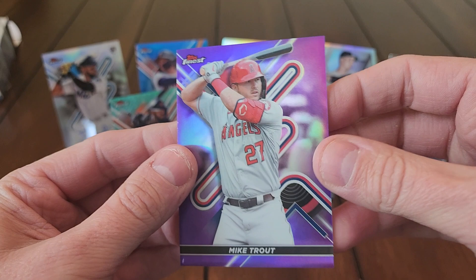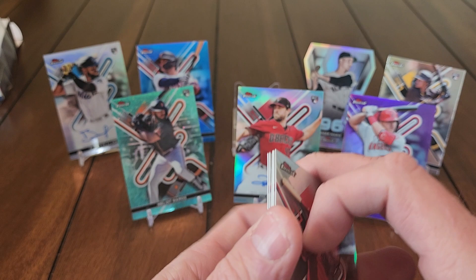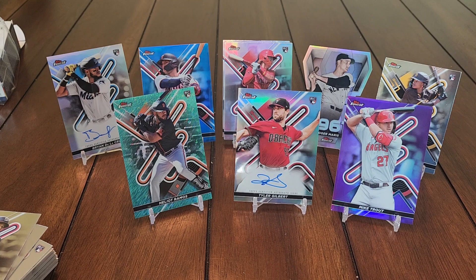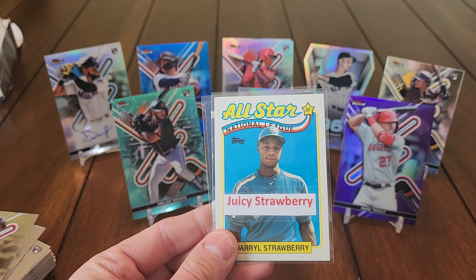Mike Trout — won't complain about a purple out of 250. So there we go, that is a master box of 2022 Topps Finest. Overall not too bad — lots of color, some nice rookies and refractors, two rookie autographs. Could be a lot worse than what we got. I'll take a Trout color, Heliot Ramos color — not too bad. Gorgeous looking cards. I'm going to rate this a juicy strawberry — not a ripe strawberry, but the Trout saved it, the rookie refractors saved it, a couple decent autos. Hope you guys enjoyed that — go ahead and subscribe if you haven't yet. Catch you on the next one.